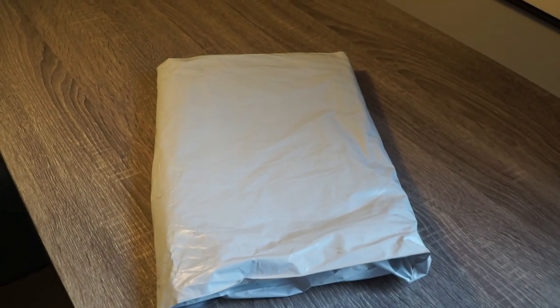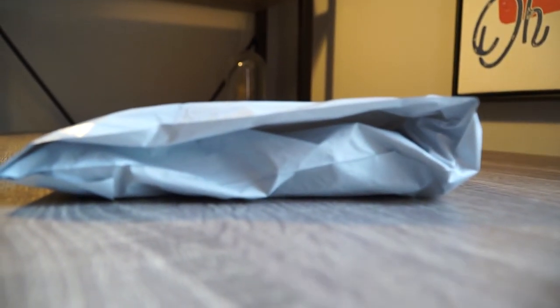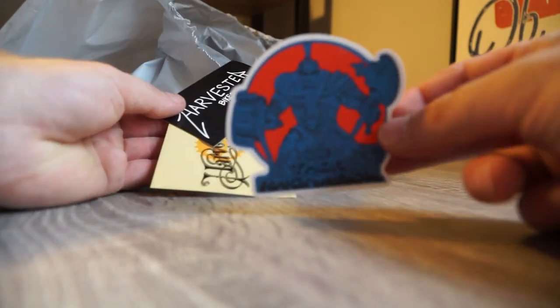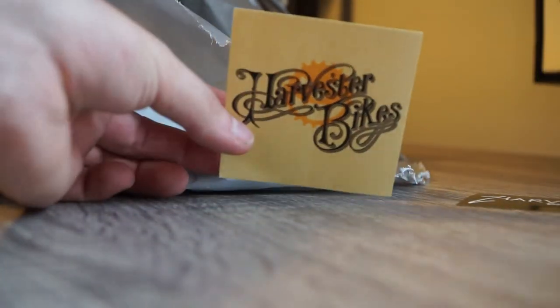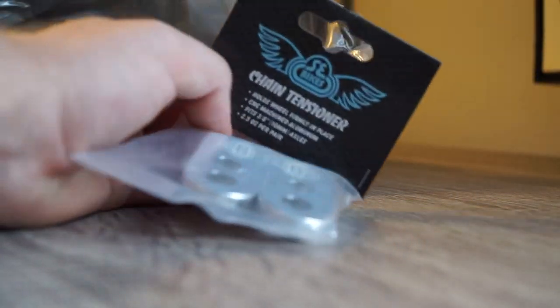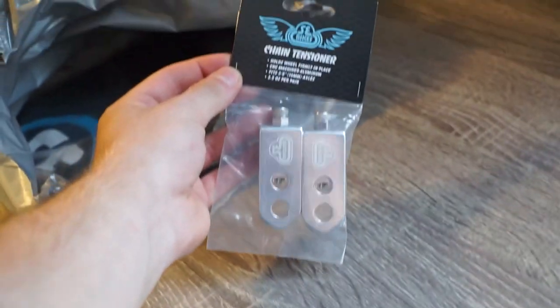Just received a package from Harvester from Toronto. Let's open it up — some more bike parts for the Big Ripper. They sent me some stickers — I'm gonna put this on the bike. It's gonna look sweet. It's a little old-school looking sticker.